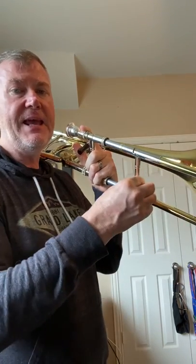Next we have C. C is in sixth position or with the trigger down, D in fourth, E in second, and F in first.